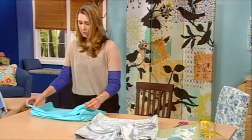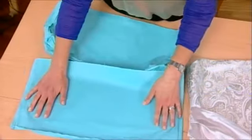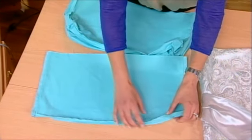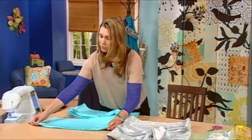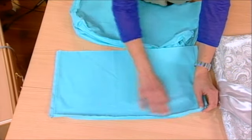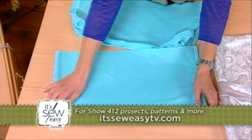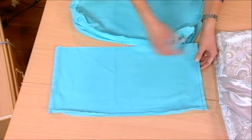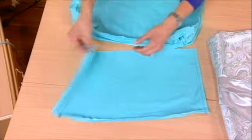And now it's time to sew the covers. I've got these pre-made mini samples here so that you can see what we've done. The first step is to sew the top seam — you're going to use half-inch seam allowances throughout — and then press that seam open. Then sew the side seams the same way with a half-inch seam allowance, and press those open.